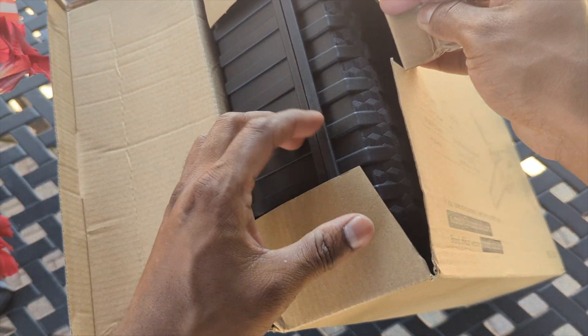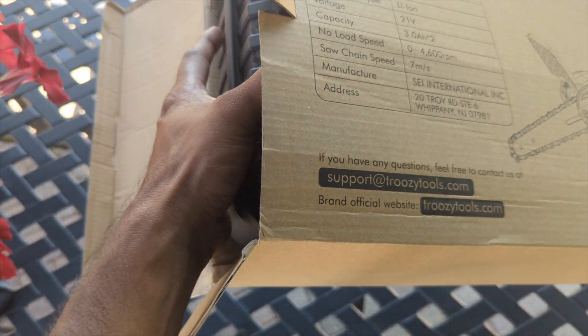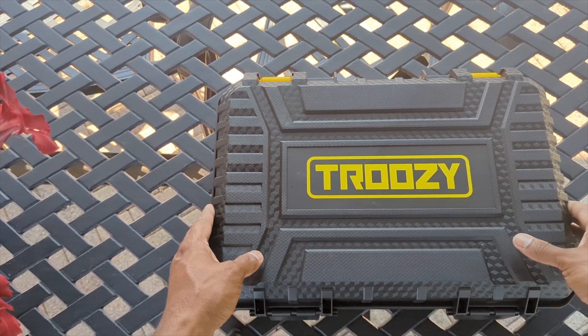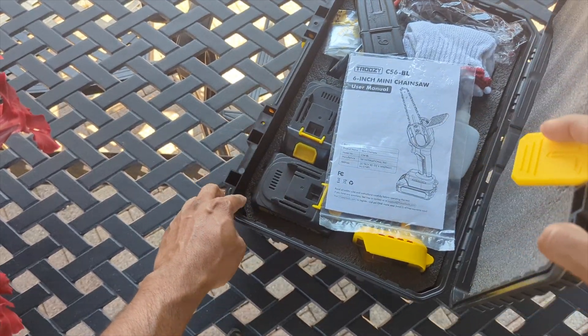Welcome to Product Zone — this channel is all about testing out products and showing you guys a product before buying it. Always check the link in the description box to get your hands on this with more details. So you can see this comes with a nice case, and we're gonna open up this case to show you how it looks inside.